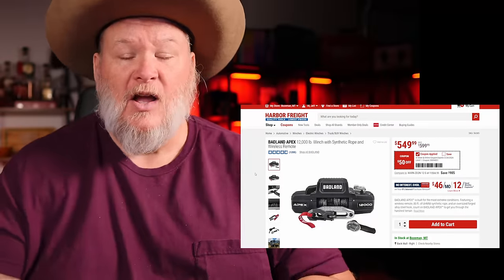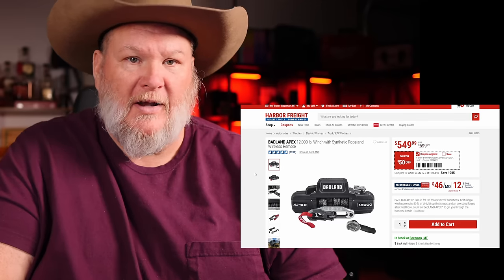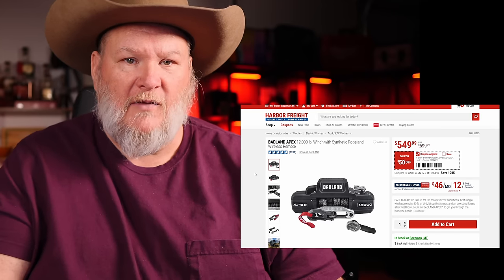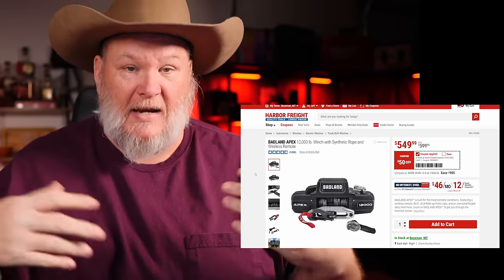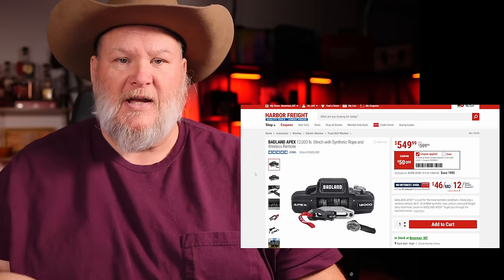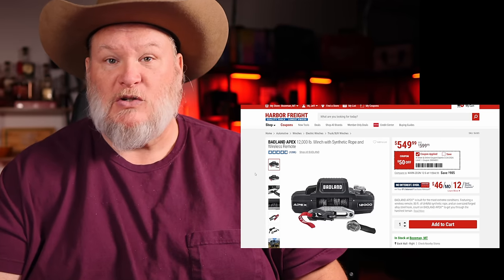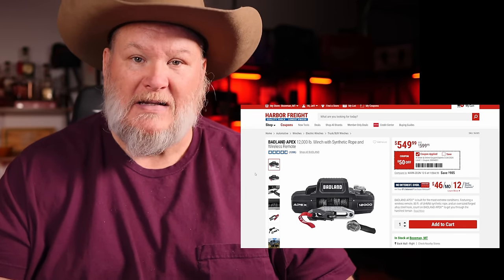I'm seeing everybody with these Apex winches these days. I'm up here in Montana — we've got a lot of off-roaders. I'm a member of the local nonprofit off-road motor park here, and everybody is switching over to these. All the overlanders I see are switching over. The guys who buy their Jeep standard and then add it themselves are going with this. For us regular folks who have to pay out of our own pockets rather than financing the whole nine yards, $500 is a great deal on that.